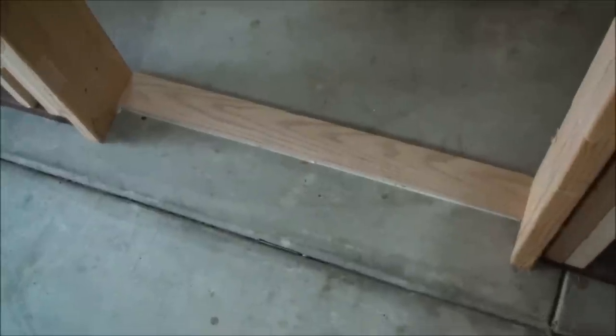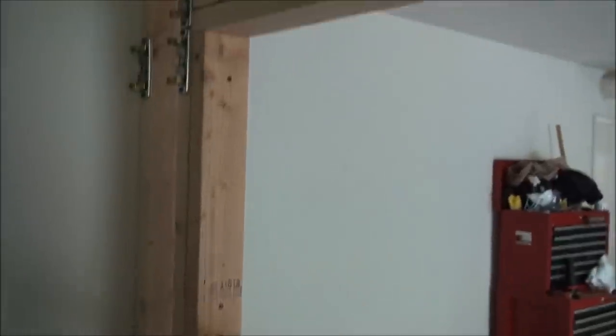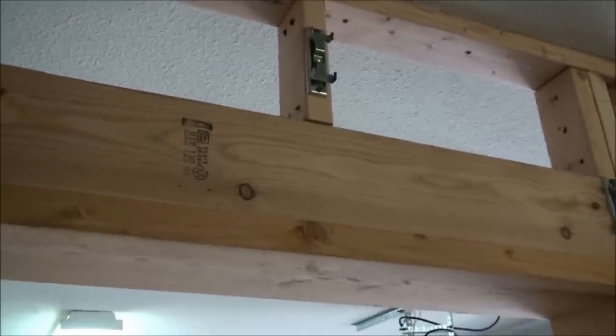That's just a piece of oak down there, a nice piece of hardwood for the bottom. The rough opening for the window — nothing special there. This is a 2x4 header on the top. The door's got a 2x6 header on the top.